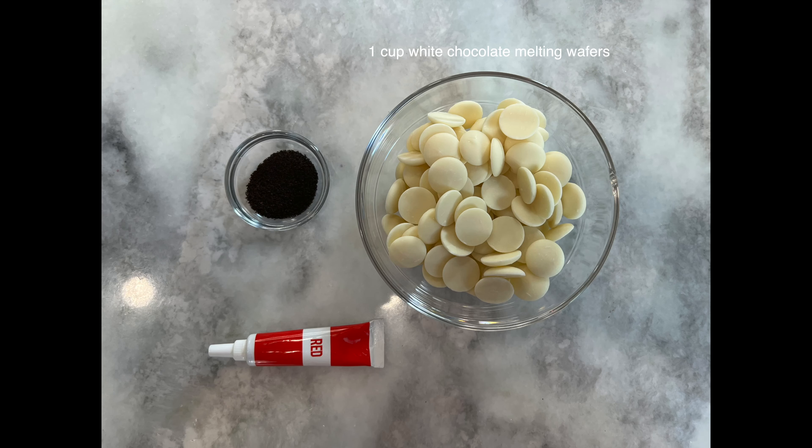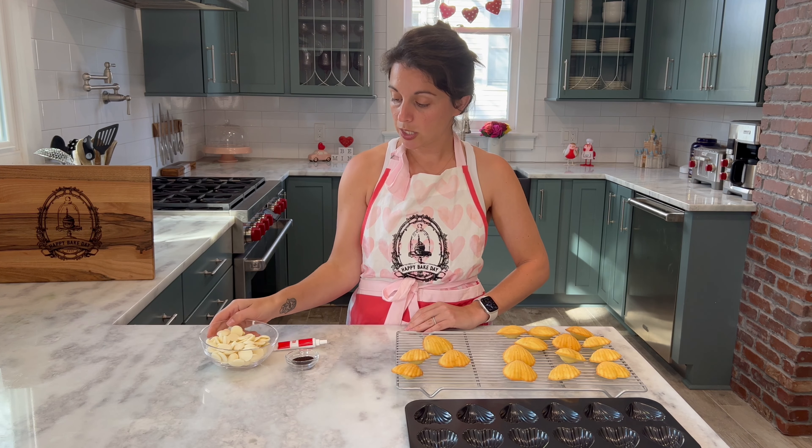What you're going to need next to make our Earl Grey coating is one cup of white chocolate melting wafers, half a tablespoon of finely ground Earl Grey tea, and red food coloring which is completely optional. Melt your wafers in your microwave in about 30-second bursts at a time, using a fork to mix in between each burst.